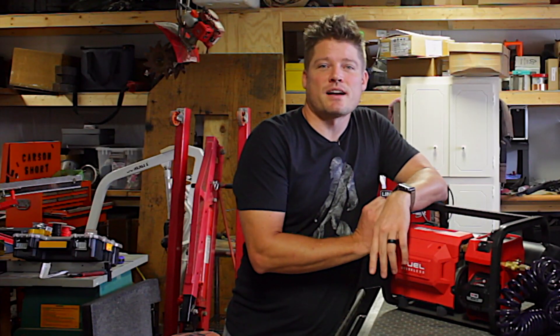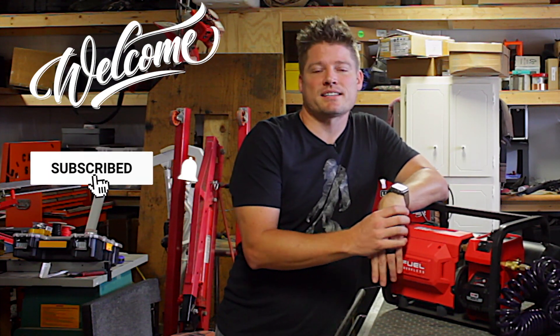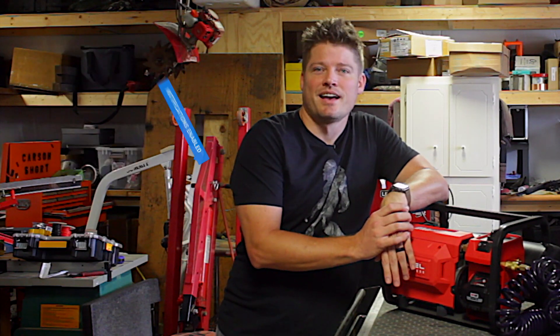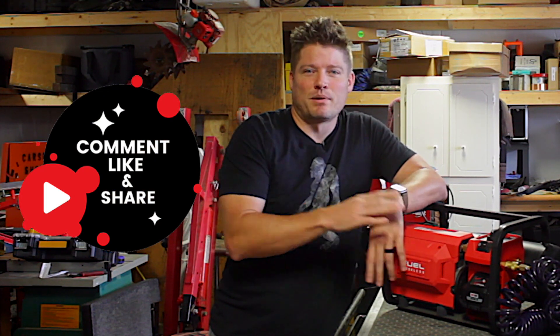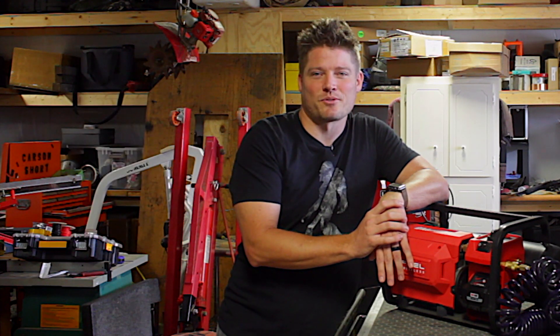So if this is your first time here, I want to welcome you. Please be sure and click that subscribe button and don't forget to click that notification bell — it'll notify you anytime I upload brand new content. And if you like builds like these, let me know down in the comments section. This isn't woodworking, but it is something that I don't do very often and I think you guys might enjoy it.